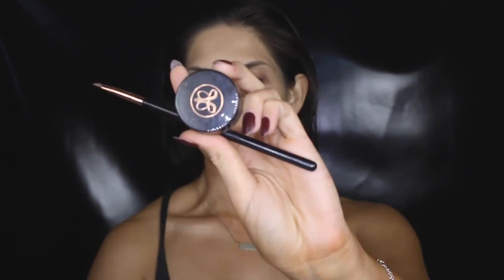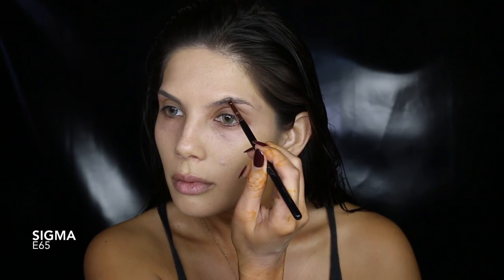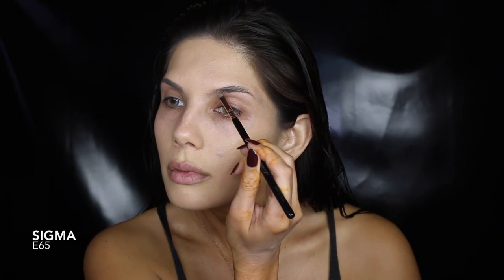Hey guys, welcome back! Today's look is inspired by the super sexy Booty film clip starring JLo and Iggy. This look is all about that glow and flawless skin. I'm starting with a fresh face.